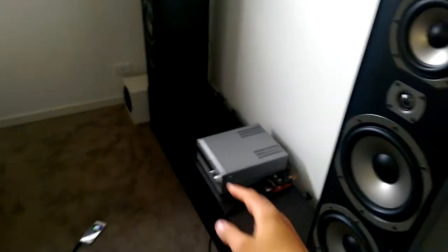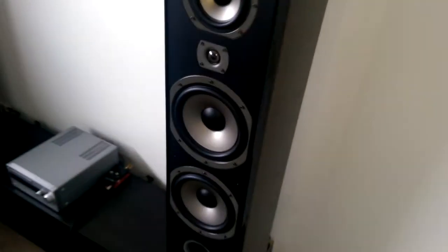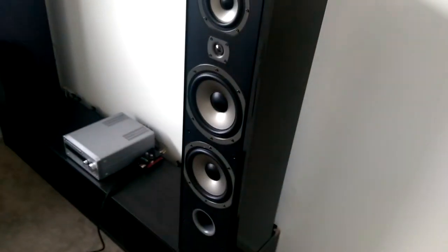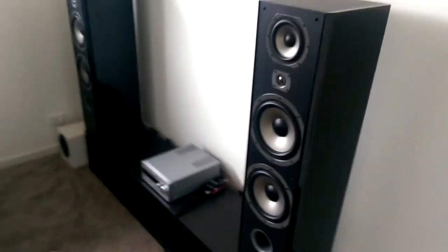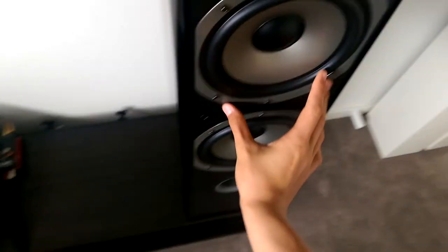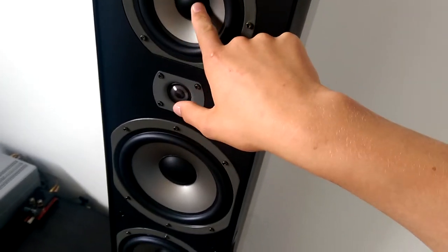On a flat frequency response, they're mid-range focused. The trebles aren't as detailed as I'd like — I do have AMT tweeters which are the best I've personally heard. I've been in rooms with high-end stereos like Bowers & Wilkins 801s with around $50,000 worth of amplification, though I didn't get a chance to actually listen. The woofer surround and dust cap appear to be a rubbery material rather than paper.